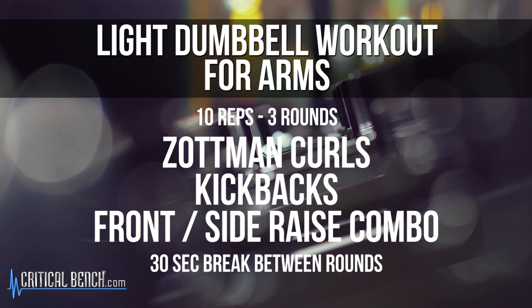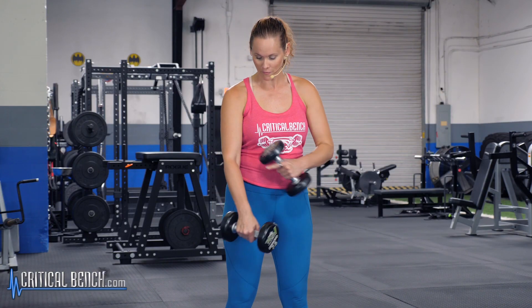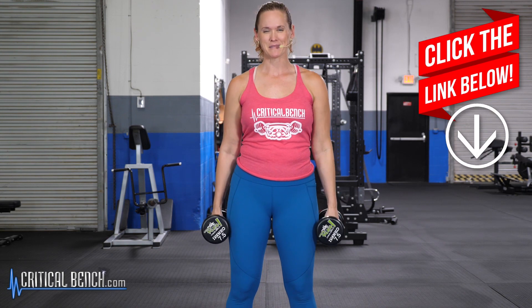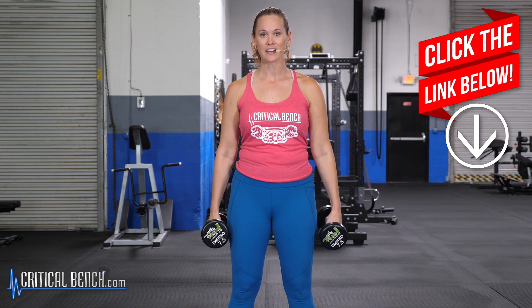Our first move is the Zottman curl. This is a great move to not just work your biceps — the front of your arms — but also those forearms and wrists. We spend a lot of time on our phones and computers, so we want to keep those muscles in our forearms strong, as well as up in the biceps. So just stand nice and tall here.